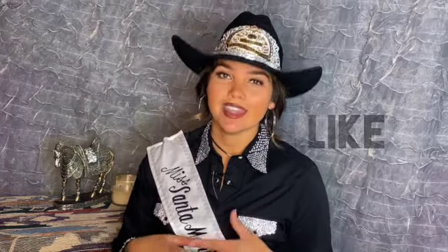Please remember to subscribe to this channel and like this video. Also turn on your notifications so you never miss one of our uploads.